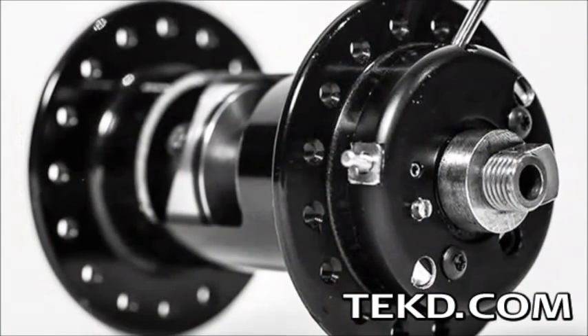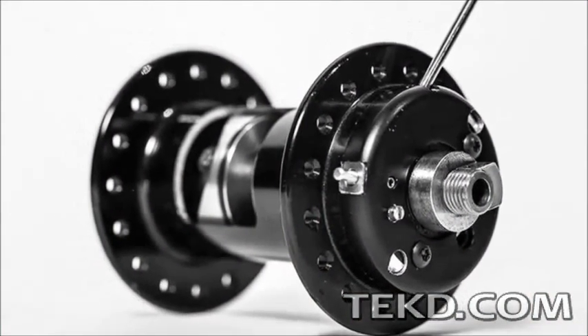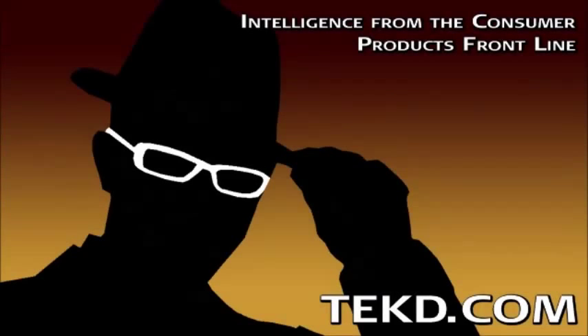Pump Hub is looking at a release date in late 2015 with a two-wheel set going for 700 bucks. I'm TK for Tech Team.